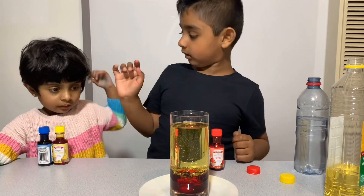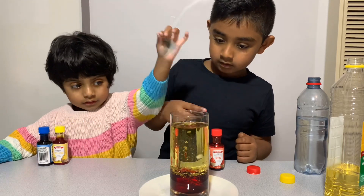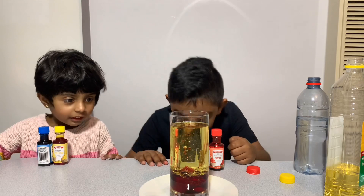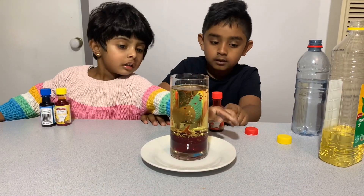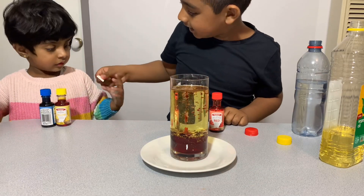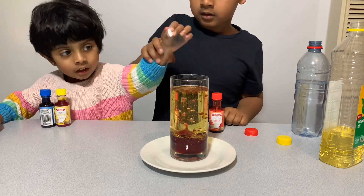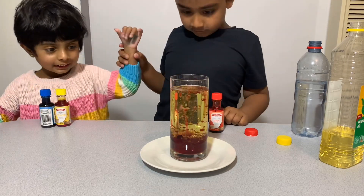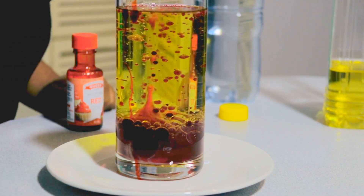Do you want to put it in? Put it in! Good girl! Awesome! It goes up! I'm getting a little bubble! Okay, now let's put this one in. Do you want to put it in? Put it in! That's right in! Good job! Whoa! It's going like bubbles up!